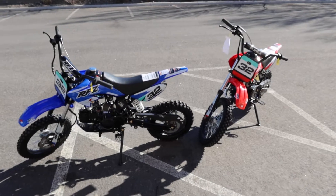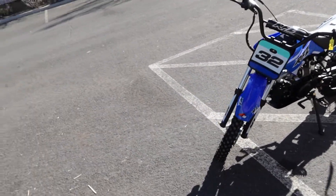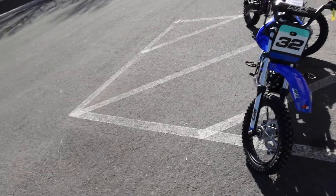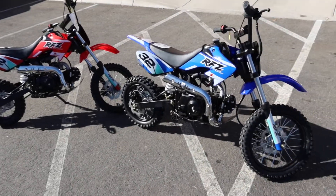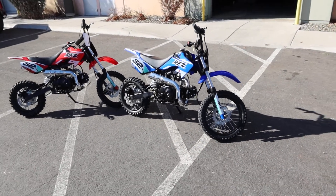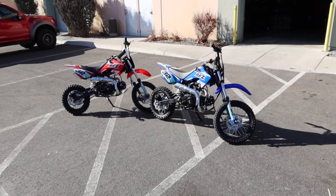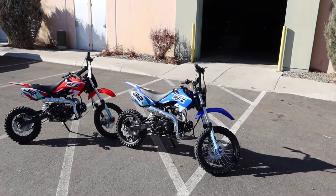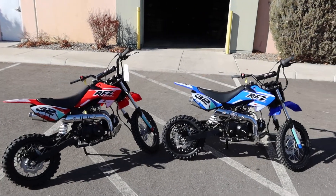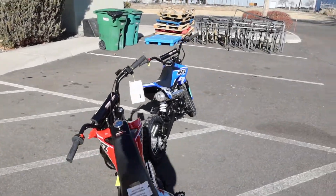These are available at our northern Nevada storefront. If you're out of state, always call before ordering so we can confirm availability. ScooterATVSales.com for the bikes, ScooterATVParts.com for parts, and TaoTaoScooterATVParts.com for specific TaoTao parts. You can always find us on Instagram at ScooterATVSales. Hope all is well and we'll see you guys soon — take care.